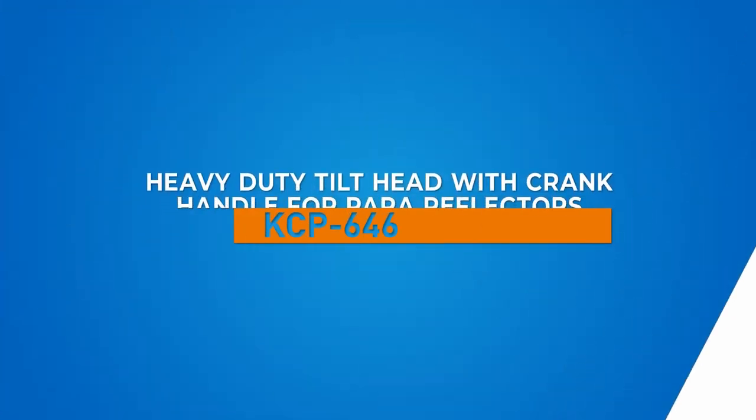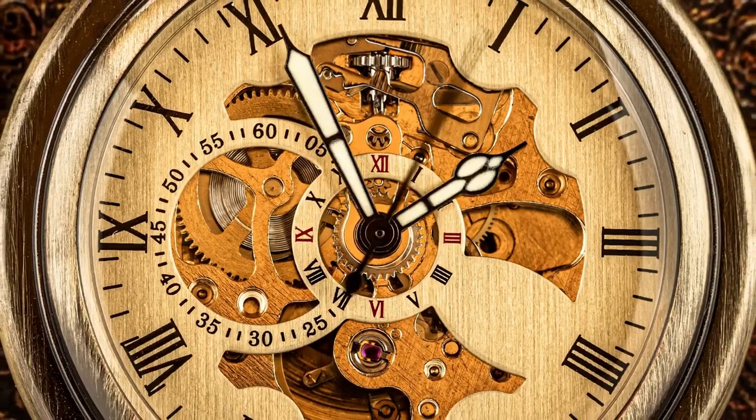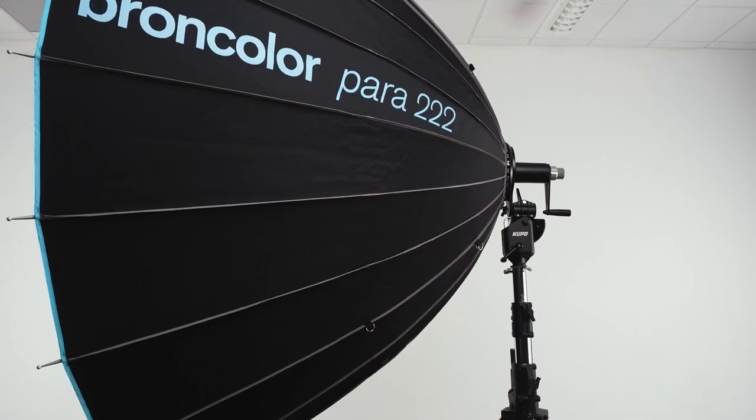Hello and welcome to this short video on the Kupo heavy-duty tilthead with crank handle for Broncolor power reflectors. The Swiss have a long history of some of the world's finest watches, chocolate, skiing, yodeling, and of course strobe equipment — specifically the legendary Broncolor lighting and their beautifully crafted power reflectors.